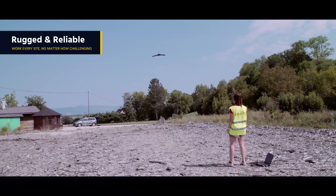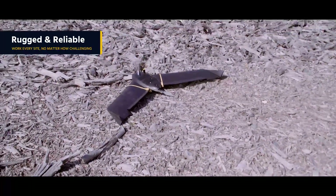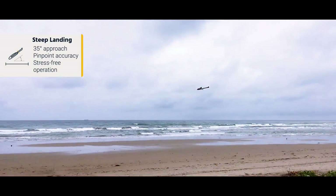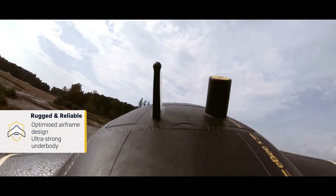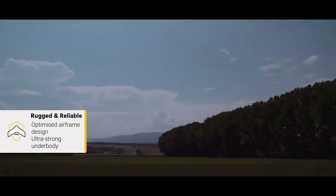The EBX is rugged and reliable enough to work on every site, no matter how challenging. Its new steep landing technology enables you to easily map complex sites in space-restricted locations. The EBX is also the most robust EB ever produced — it just keeps on mapping even after repeated landings on harsh terrain.